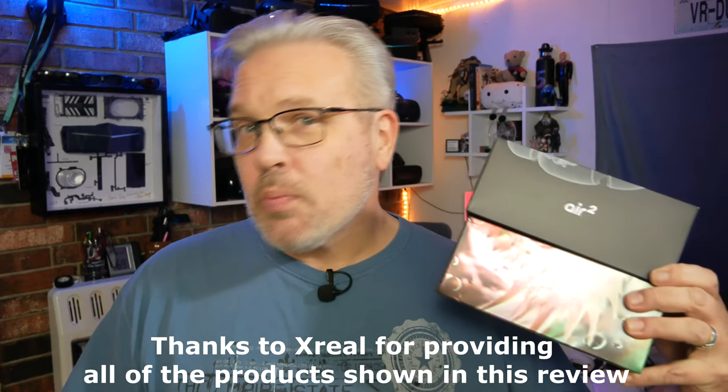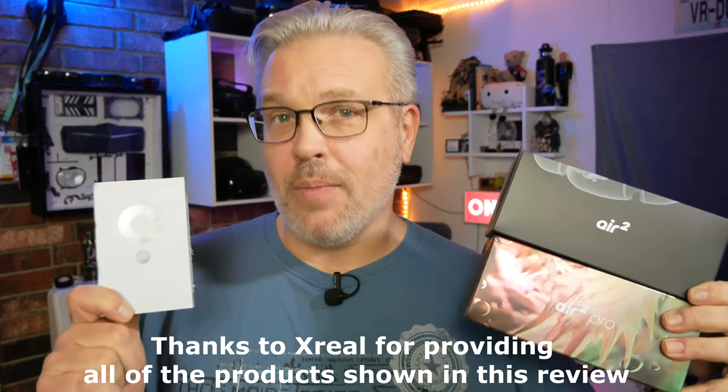Hi everyone and welcome back. I'm Don and you're watching VR Gamer Dude. Today on the channel we're taking a look at the Air 2, the Air 2 Pro, and the Beam from Xreal. I can't thank them enough for sending all of this out. I have been super curious about all of these XR glasses lately, so I can't wait to get these open and test them out.